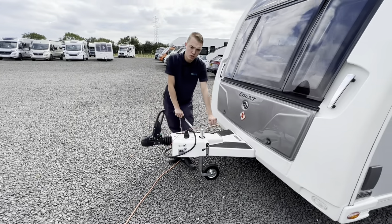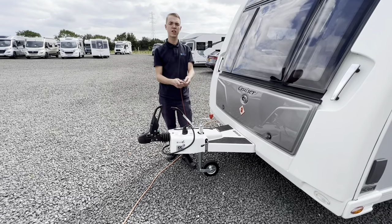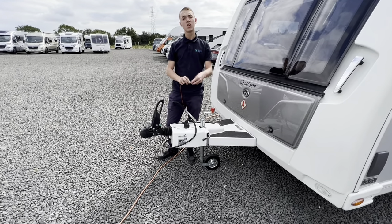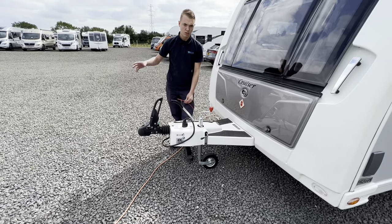You've got an Alko jockey wheel and the breakaway cable. Make sure that you put that on your designated breakaway point on your vehicle, or if it doesn't have one, you can wrap it around the ball of the tow bar.